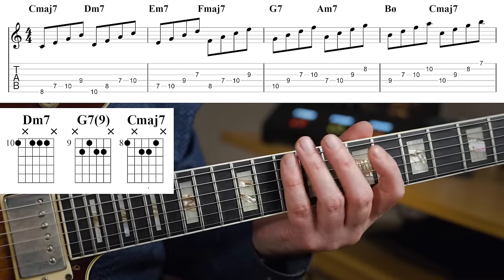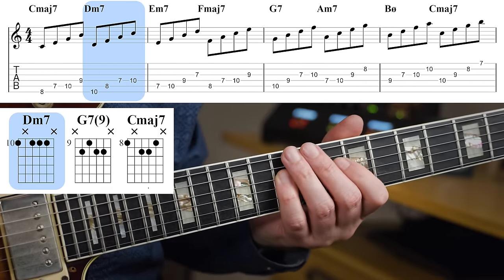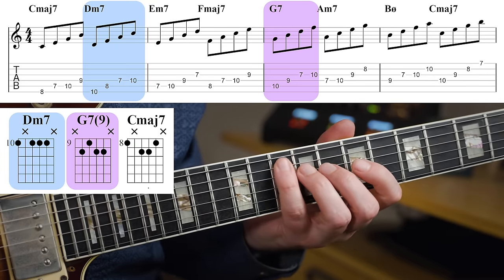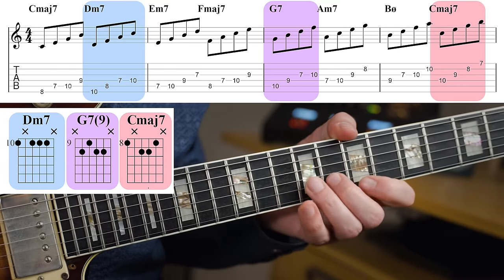So the first chord is D minor 7 — that's the second degree in the scale. Then you get G7, that's the fifth. And finally C major 7. You can practice these in time over the progression just to connect it to the music as well.